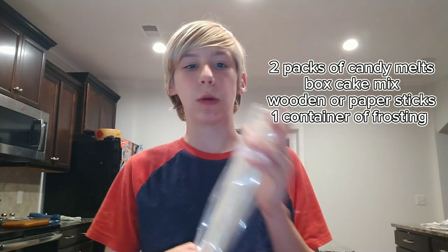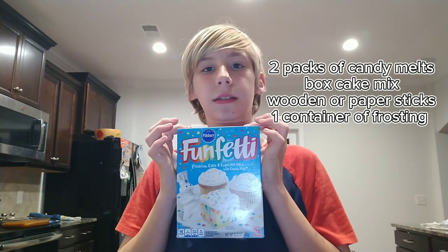First, you will need wooden dowels, any type of frosting, candy melts — two bags — and boxed cake mix, or any cake mix that you have.